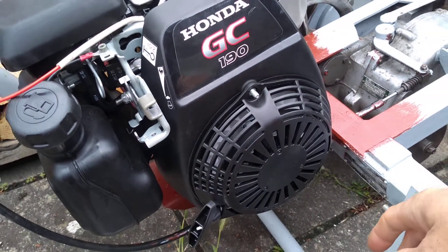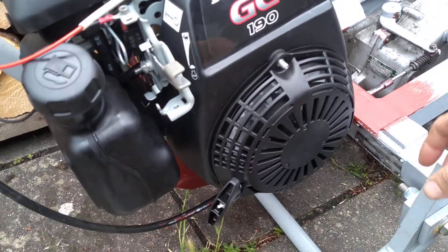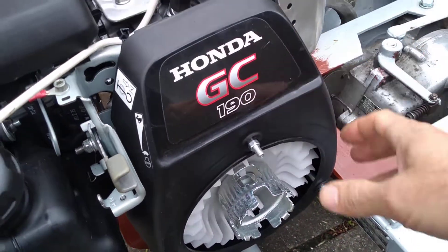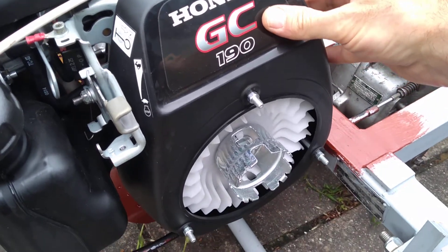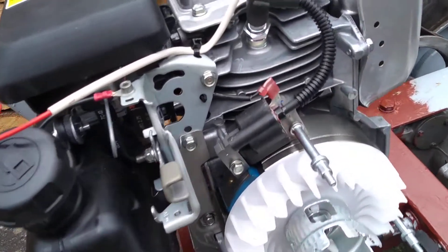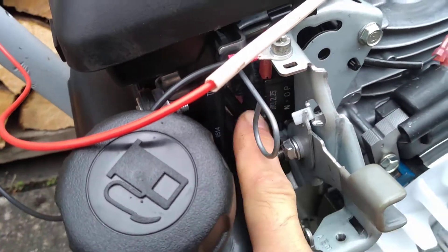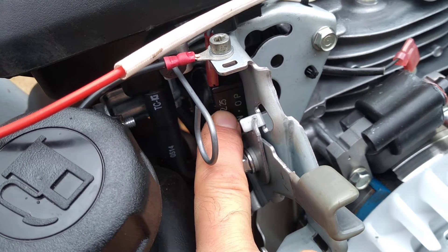To gain access to the wiring on the ignition coil it's just three nuts there, really easy to remove. I've already taken those nuts off. There's nothing to fall out, so don't worry — I was a little concerned that when I take these off everything might ping out from the recoil starter, but it doesn't. This is the coil, and this is the wire which leads to the push-to-make switch down here, and when that is depressed it just shorts it to ground.